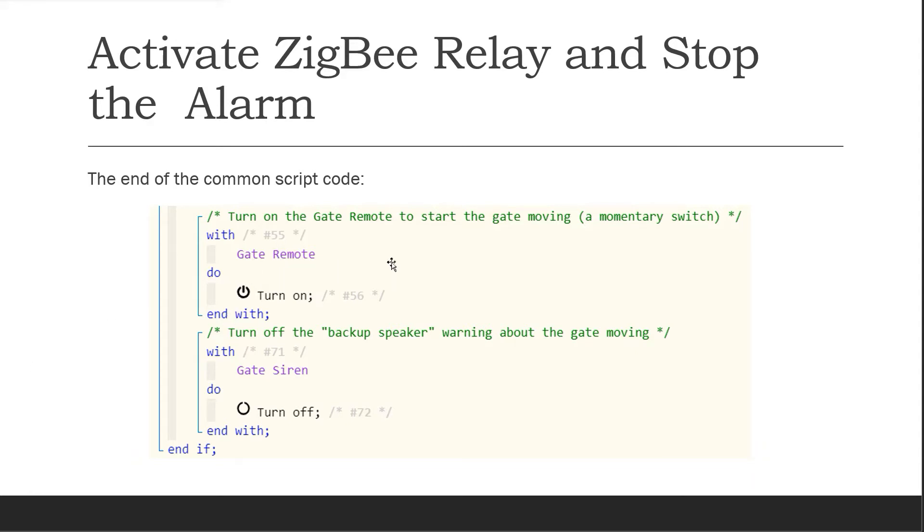The very end of the common script code is the portion where it actually turns on the gate remote, and then the final step is to turn off the gate siren.